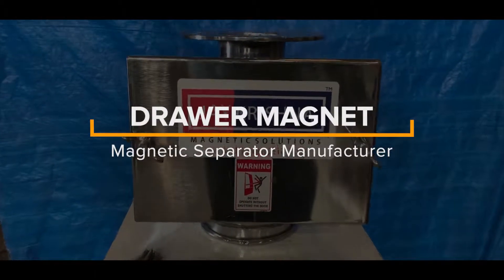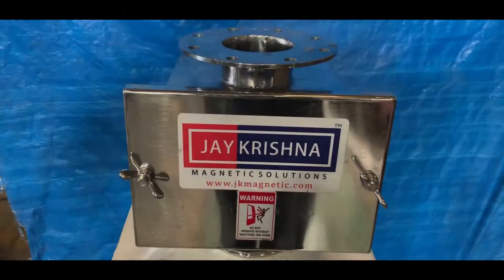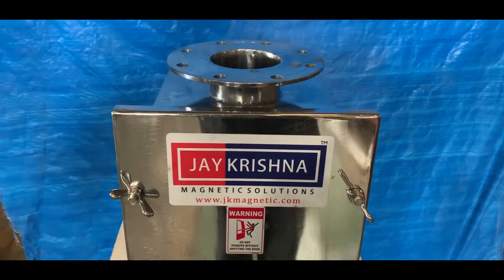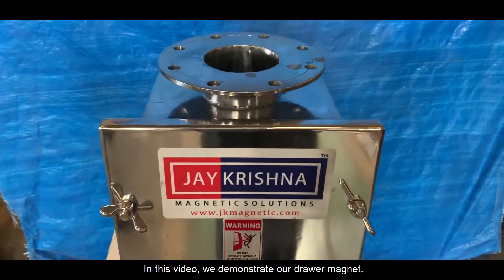Drawer Magnet Magnetic Separator Manufacturer. In this video, we demonstrate our Drawer Magnet.